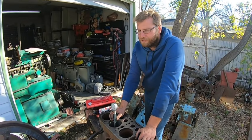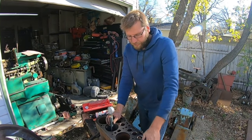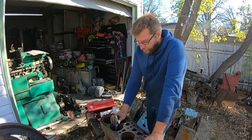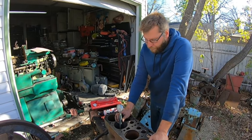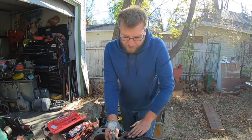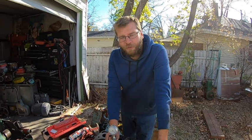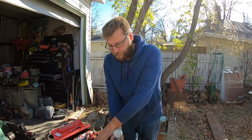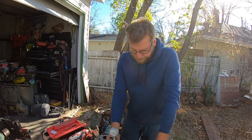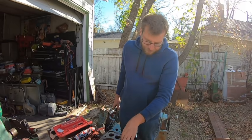Yeah, so the old Van Norman still bores pretty straight. What I might even do is take it to work, put it on the CMM, flip it upside down, and spot it to actually see how perpendicular to the bore it is. Another way you could do it is run the boring bar on this side and this side, just tram it down and see what it's like. But the CMM would give you a pretty good idea. So it cuts relatively straight and true.